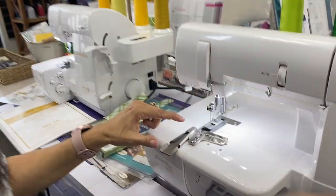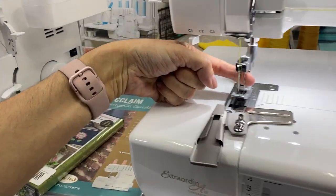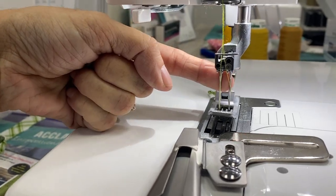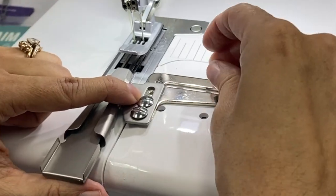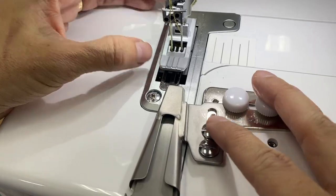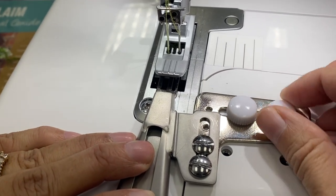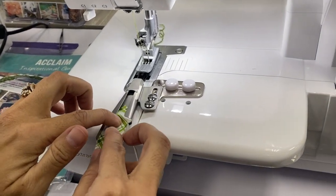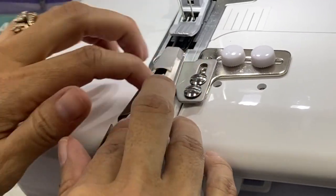So I have my chain one needle and my chain three needle in. You can put all three needles in — it would just put another line down the center. I'm going to put my little screws in and line up my binder foot, and thread it into my belt loop binder.